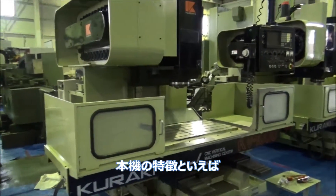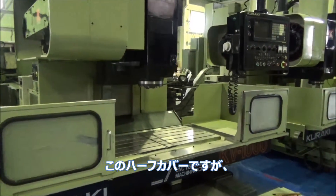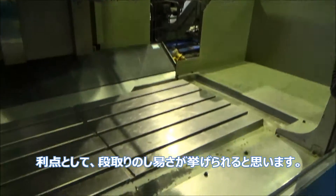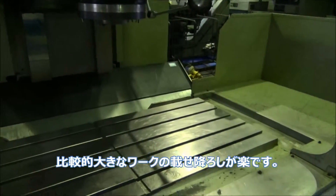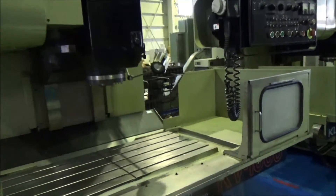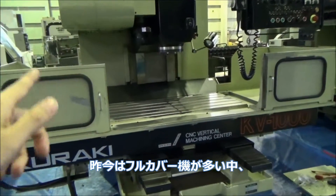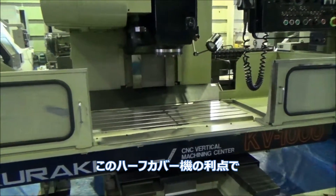Let me tell you about a good thing about a half-cover machine. It's very easy to put the work on the table and very easy to take the work off the table. This half cover is very helpful for your job.